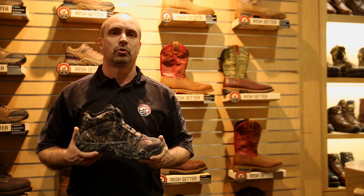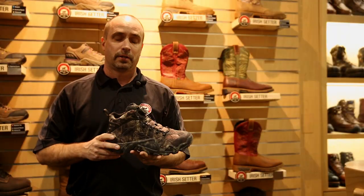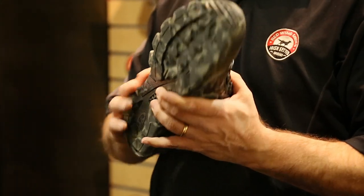Hi, this is Charlie Bryant with Irish Setter and you're at the 2015 SHOT Show looking at the new Vapor Trek. This Vapor Trek is a hiker height with the RPM sole on it to lighten up the boot tremendously.